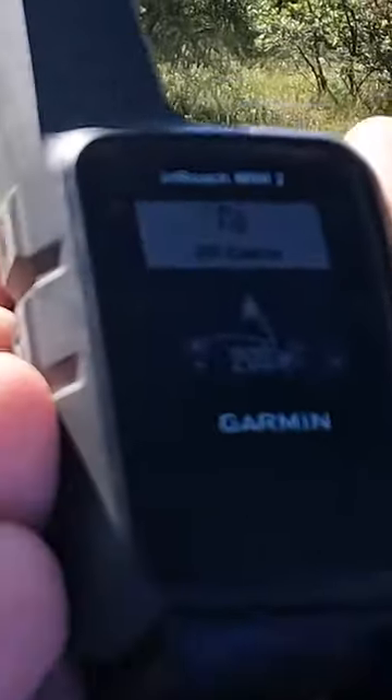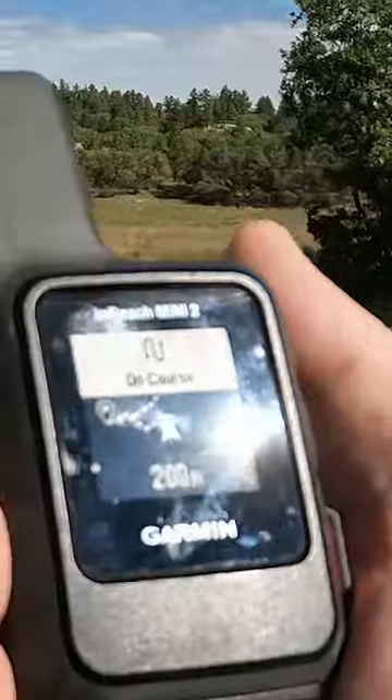You can see the Mini on the left saying 226 feet away, and on the right the Mini 2 — off course. See, the Mini 2 gave me the off course alert right there. I'm going to turn around and go back, and now it says on course.